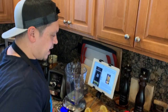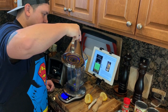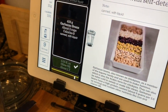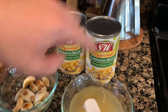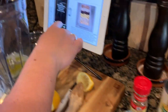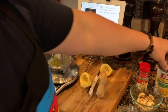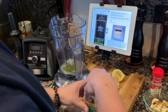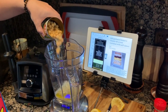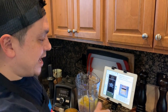Next we're going to add in some olive oil. Now we're going to add in the garbanzo beans. I have two cans here — one still has all the liquid in it. As the recipe says 'canned with liquid,' we'll use that one first. This is about three cups. Next we'll add in the garbanzo beans without any extra liquid.